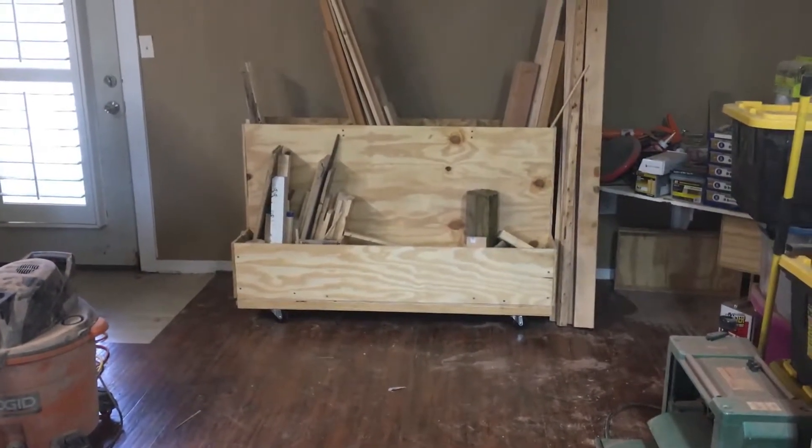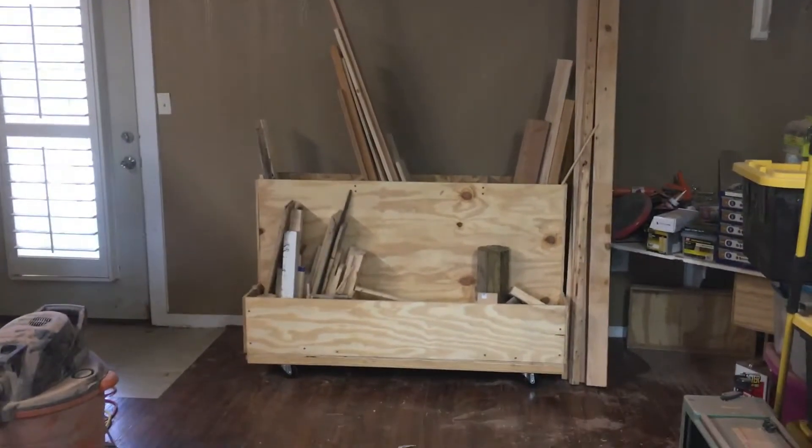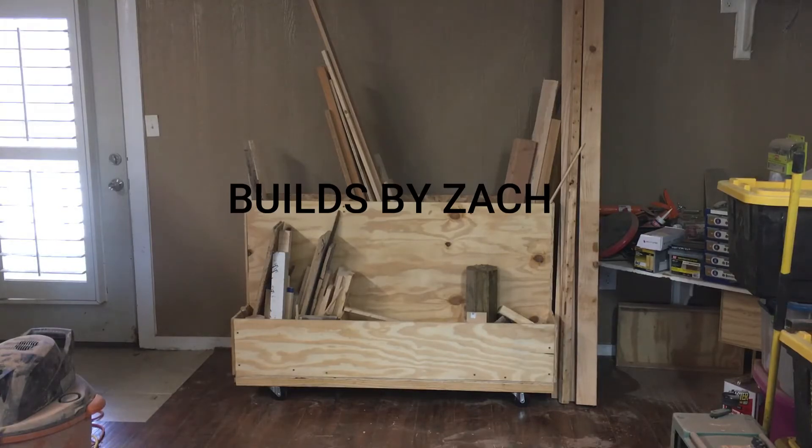There it is, complete. I have most of the wood in there. As you can see on the right side, I didn't quite put all the wood in there. The 8-foot tall pieces — the ceiling in here is only 8 feet, so the 8-foot tall pieces don't fit very well. I'm really happy with how it turned out. I think it will do its job really well.